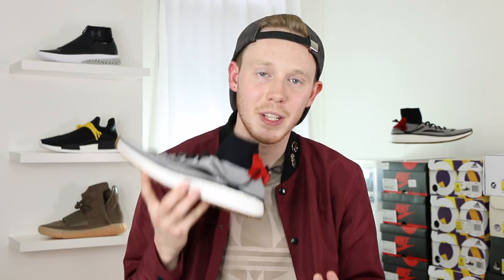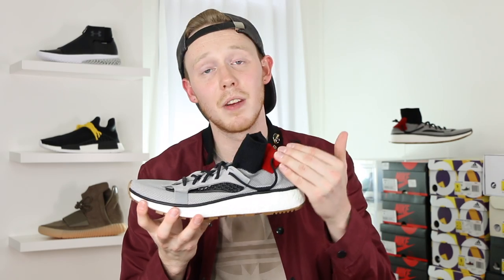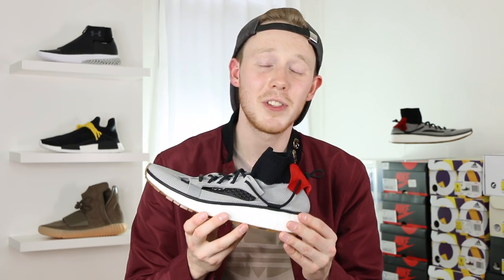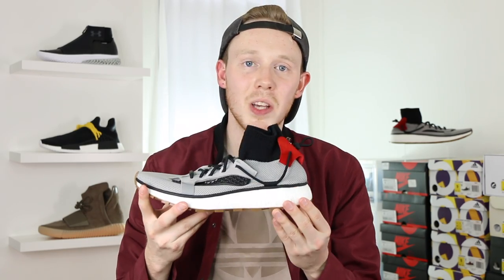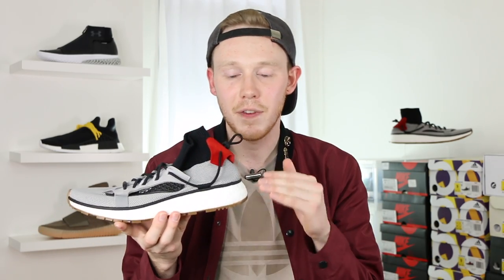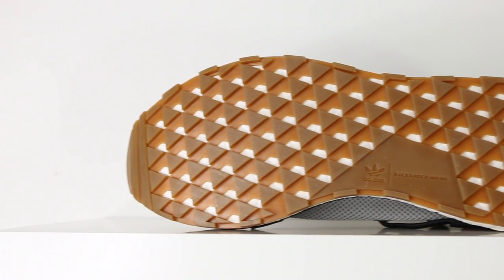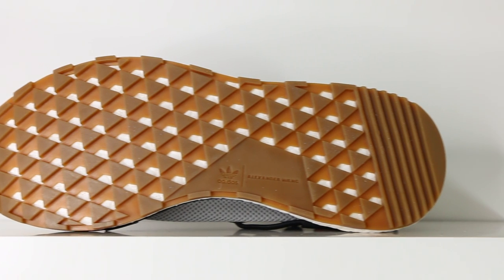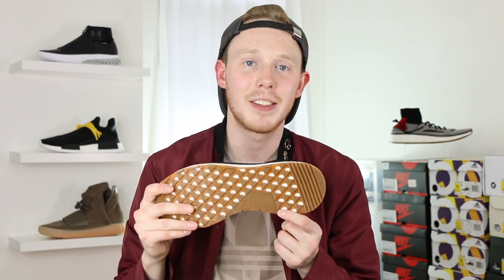Moving down the shoe, you've got this thin black piping dividing the upper from the boost midsole — it's an interesting touch and I actually don't mind the way it looks. The boost midsole itself is slightly different from the Ultra Boost and from the NMD. Comfort-wise, it's probably closer to the Ultra Boost than the NMD, but if you've worn either before, the difference is pretty negligible. Finally, moving to the bottom of the shoe, you've got this gum outsole with a triangular traction pattern — pretty similar to the NMD outsole except slightly thicker. And then rounding out the shoe, you've got the Adidas logo and the Alexander Wang logo.